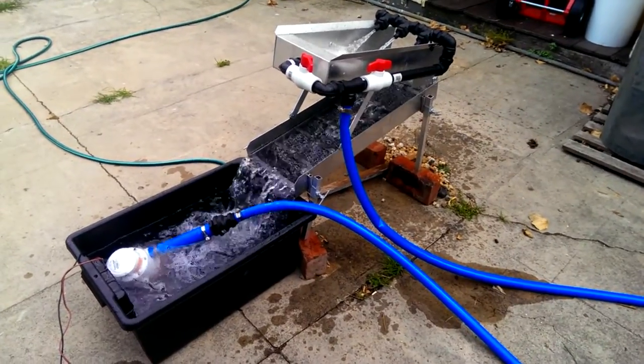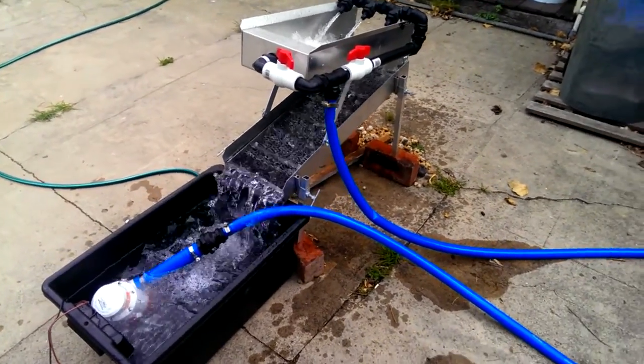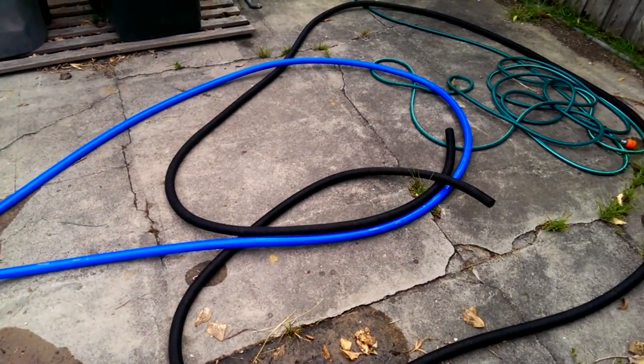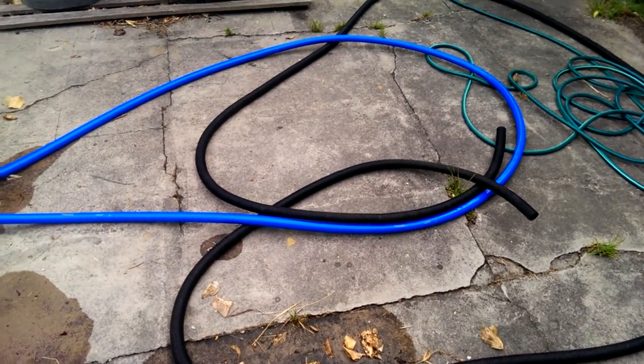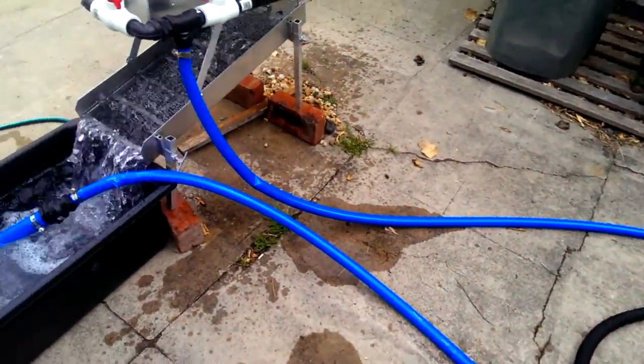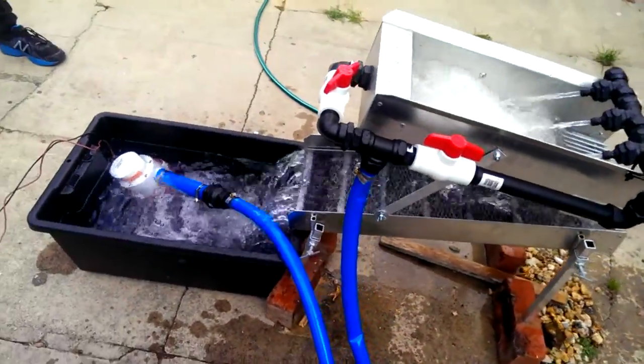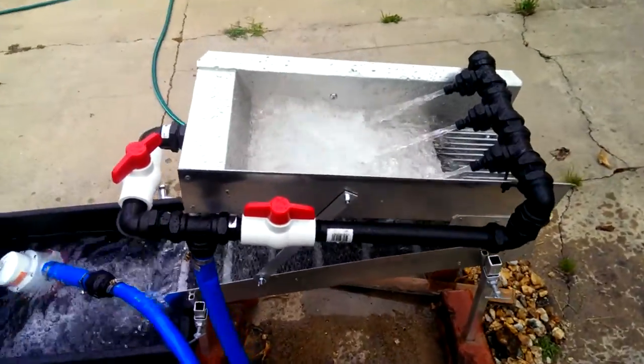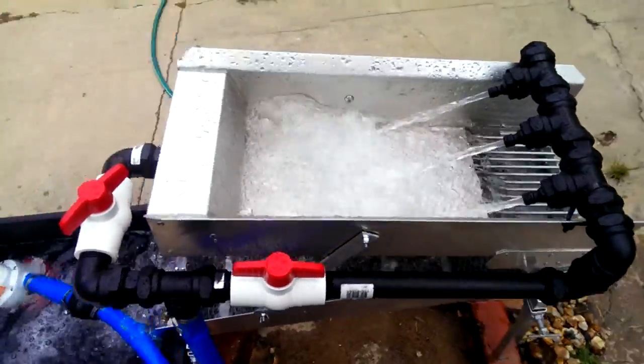Alright, attempt number two. Had to go for a bit of lay flat hose because the convoluted hose had just about half a dozen little holes in it or more. Water seems to be spraying pretty well out of the sprays.